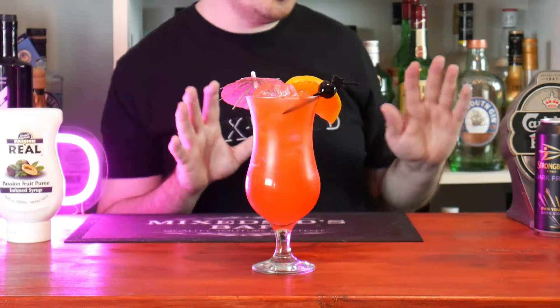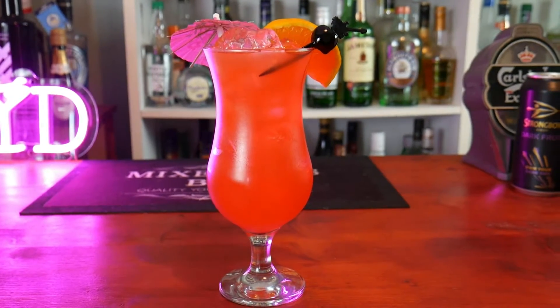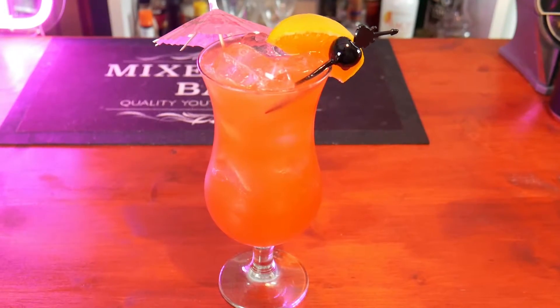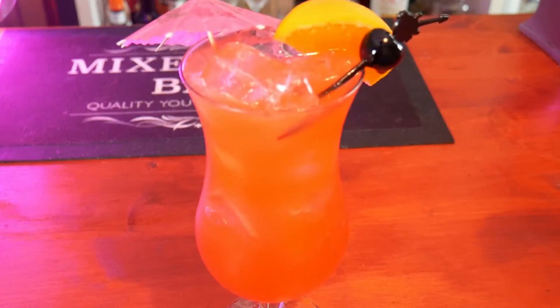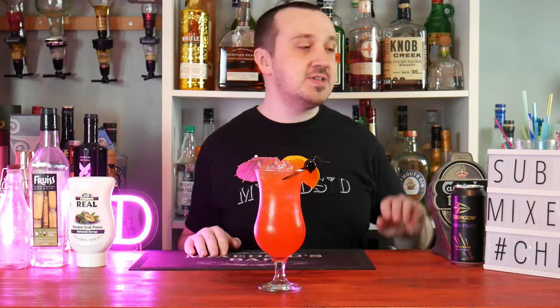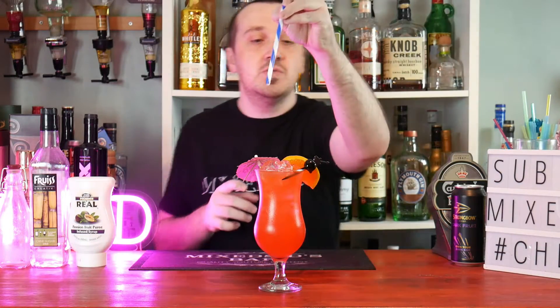And there we go, guys — one classic Hurricane cocktail. How does it taste? We'll get a straw and have a taste.